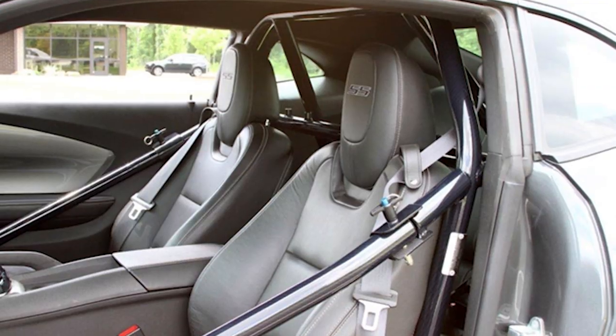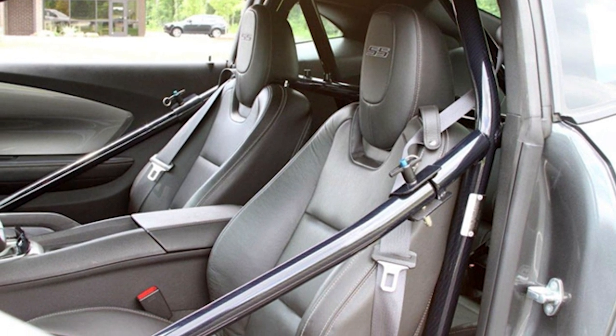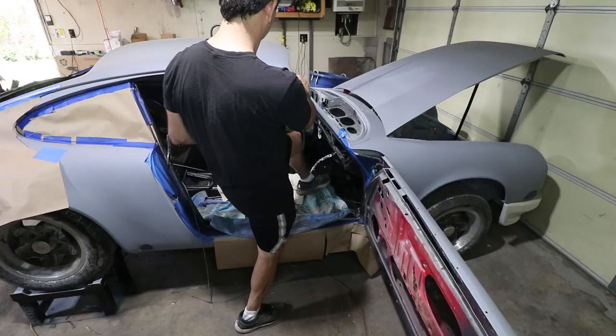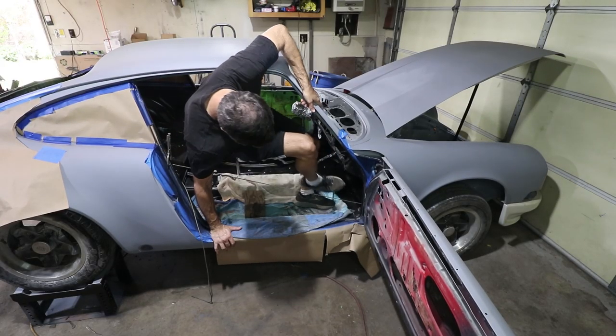I mentioned before that I wanted to make some removable door bars that go from the roll bar down to the driver's footwell, right across the seat area and the door area. That will improve chassis stiffness and also impact protection from the side at the track. But the disadvantage is it makes it difficult to get in and out of the car because you have a bar right in your door, so I want to make them removable for the street.